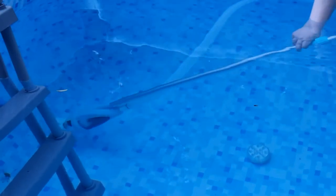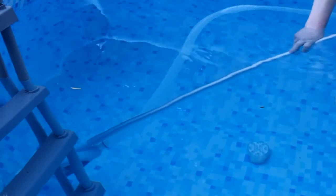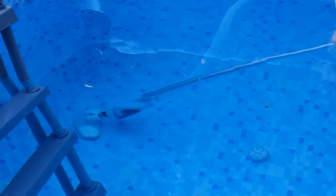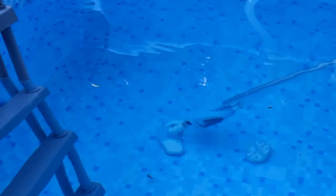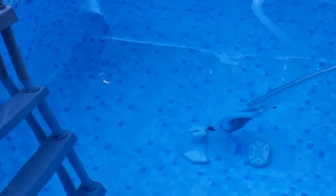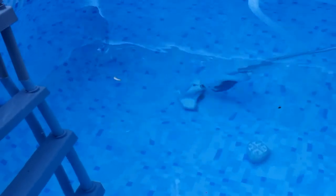You want to try and keep your pool as well maintained as possible in regards to debris on the floor, because over time if it builds up and builds up it could start to rot down — and that's not what you want to be swimming in.